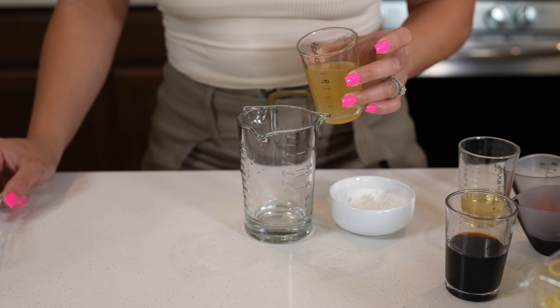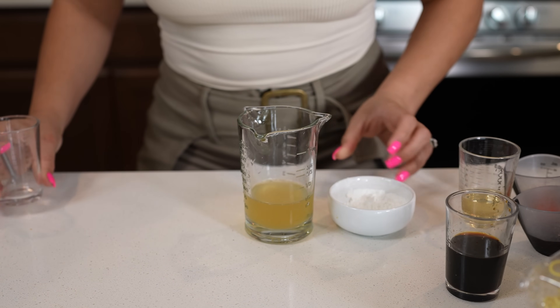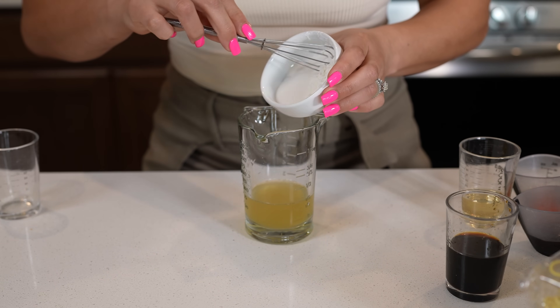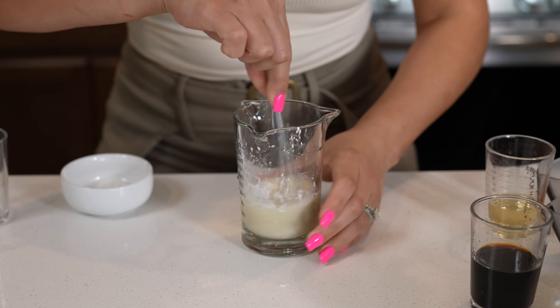To make our sauce, we're going to be mixing 1¼ of a cup of chicken broth — or you can use water. To that, we're going to be adding 1 tablespoon of cornstarch with 2 teaspoons of sugar. Just mix it and dissolve it.